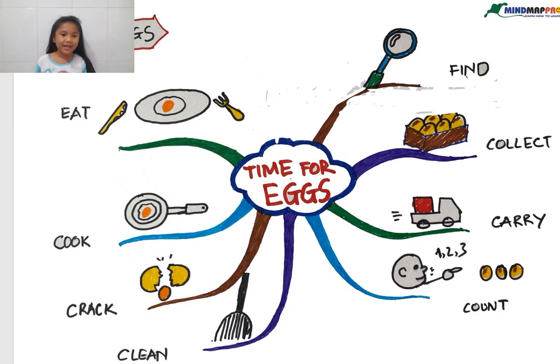Hi, my name is Minilette. Today we're going to be talking about times for eggs. We're going to look at some of the processes that we use to cook a perfect egg, a perfect omelette.